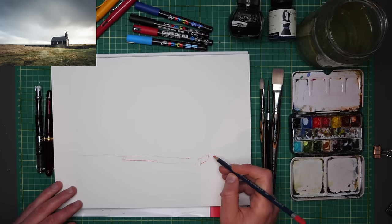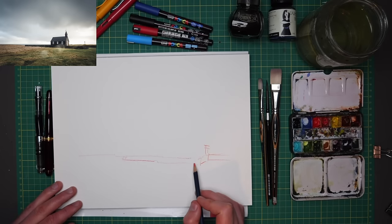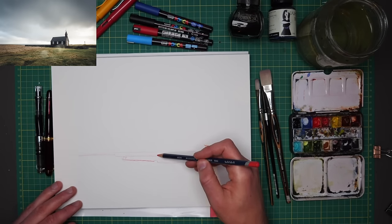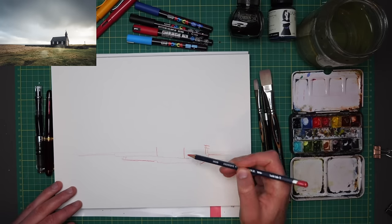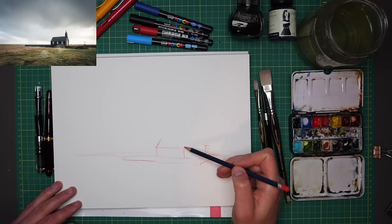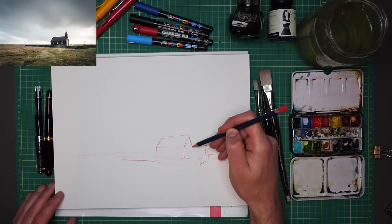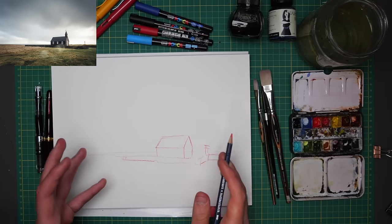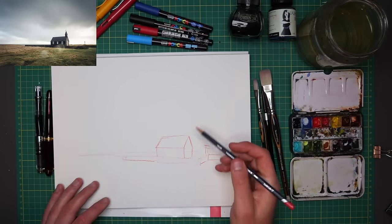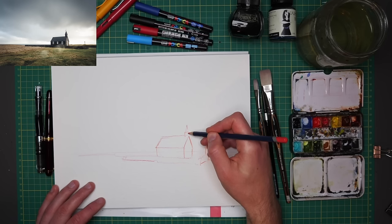Just by getting in this kind of loose line with these key areas marked in — the wall that comes across, then behind it the horizon which comes all the way across, then in front of that our actual building, which is a little wooden church with a lovely tin roof. What these marks will leave is an interesting red underlying the rest of our sketch, which will soften a lot with the watercolours but will still have a little hint there.